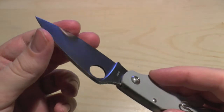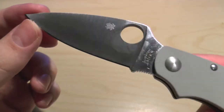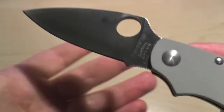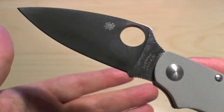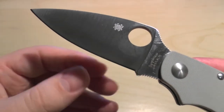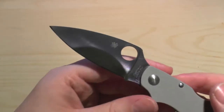The edge retention is incredible. It came super, super sharp. And like ZDP-189, the steel is so hard that the edge will probably not bend or fold — it will just simply chip. It's that hard.